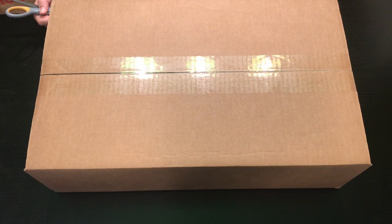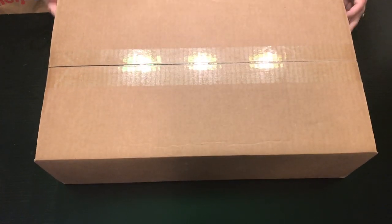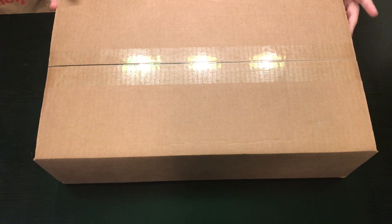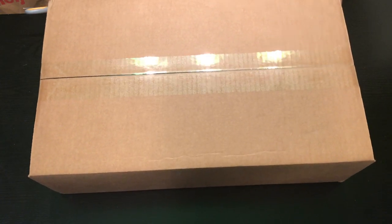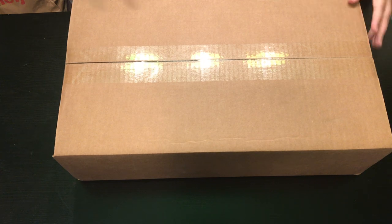Hey everyone, this is Jennifer with DP Addiction Adventures and I received many boxes today. It was like Christmas, is what my husband said when he called me and let me know. I don't know what this box is so you and I will be surprised. It says that it came from Mamelle, Arkansas. So we will see what's inside.